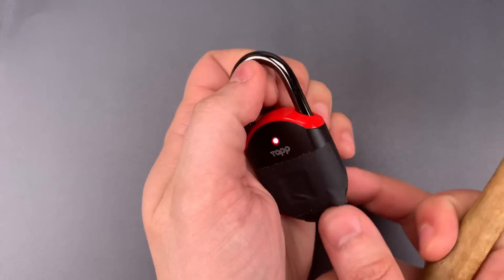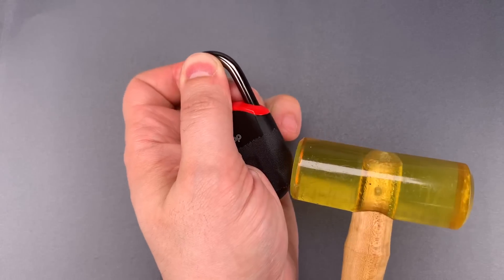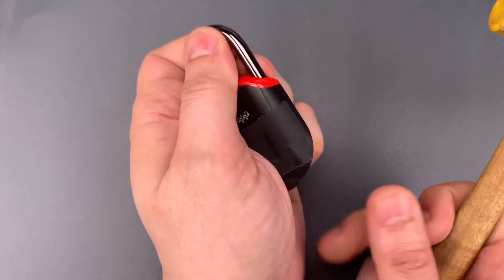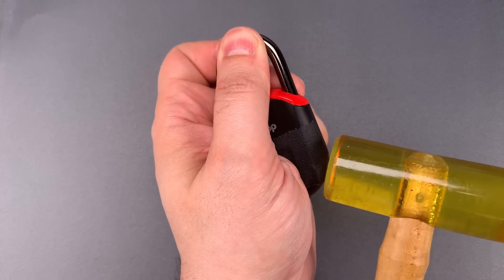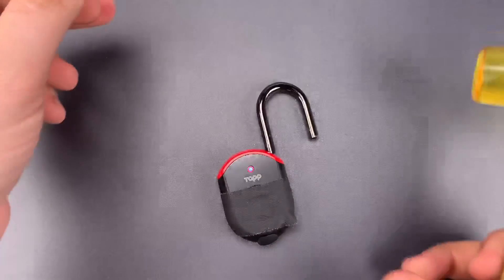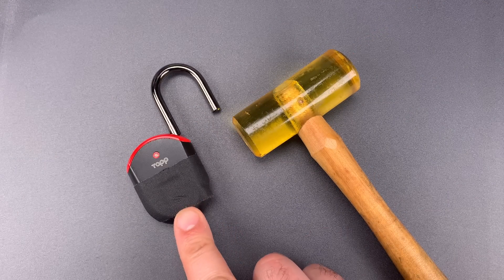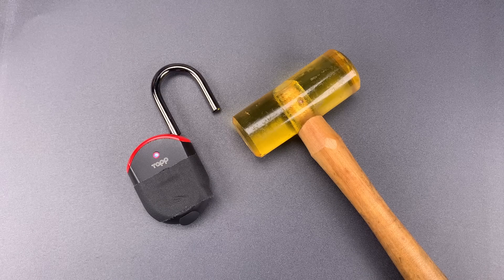Let's try it a few more times so you don't think it was a fluke. One hit and it popped open. Let's do it just one more time. As you saw, this TapLock Mini can be opened quite fittingly by tapping the lock.